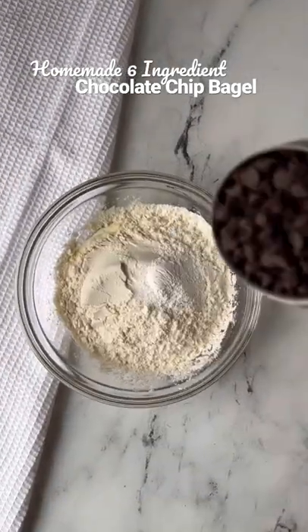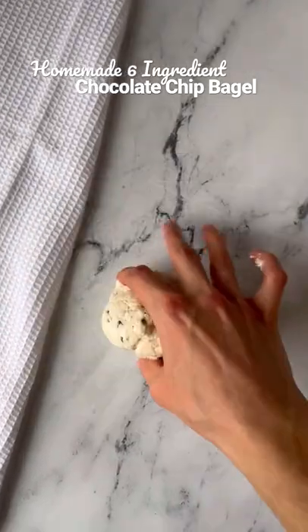Add the yogurt, flour, salt, baking powder, and chocolate chips to a bowl and mix.